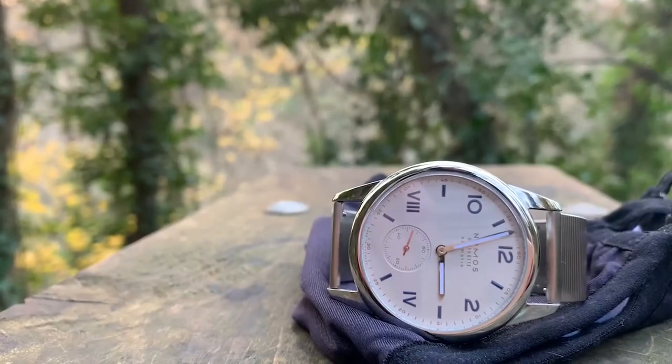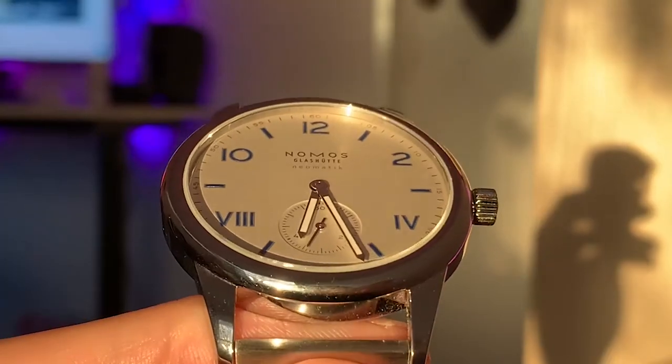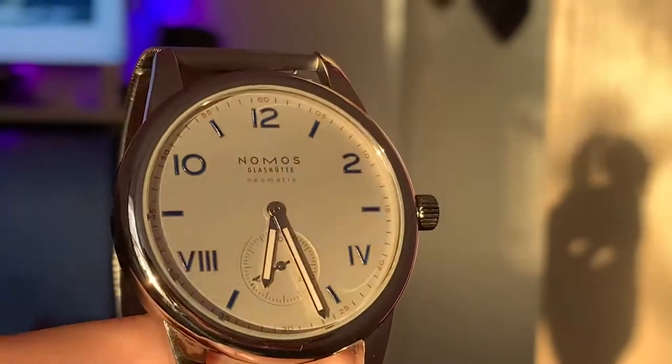The sub-seconds at 6 o'clock is a welcome feature for me. I usually prefer a big seconds hand — I find there's something quite calming about watching a large sweeping seconds hand glide smoothly round — but on this occasion I feel that the small sub-seconds hand is a perfect match for this dial.